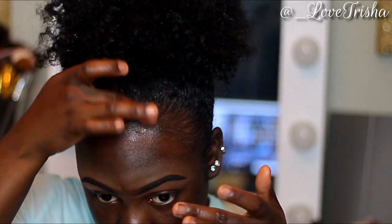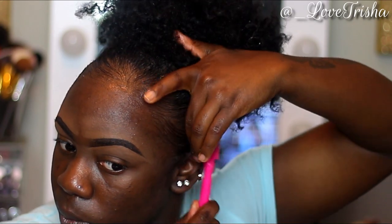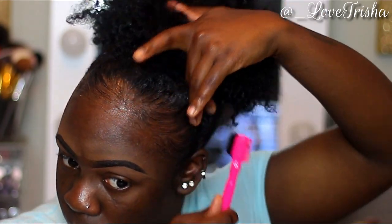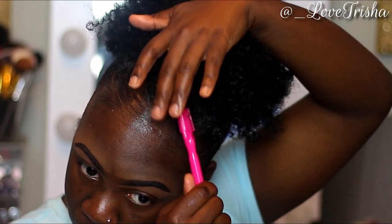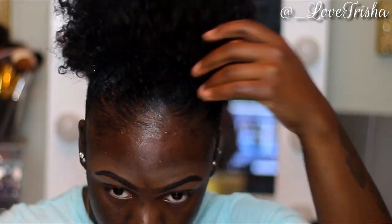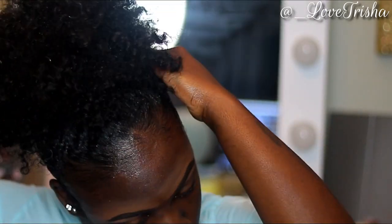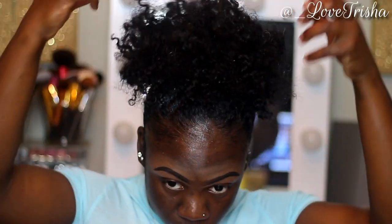Like I said, nothing fancy on my edges — I just swoop it right into my puff. I also like to give the middle of my hair a little swoop, nothing too much. Now I'm just running my fingers through my puff, going to tie my edges down, do my makeup, and I'll see you guys in the next clip.